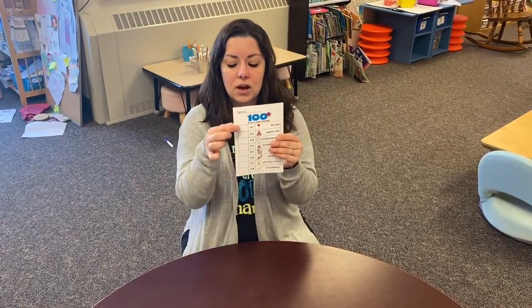Happy 100th day of school, boys and girls! Today we're going to celebrate so many different ways. You're going to get a special card that lists eight different things you have to do today to celebrate the 100 days of school.